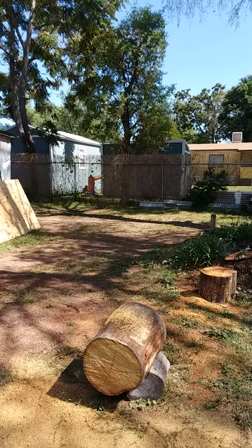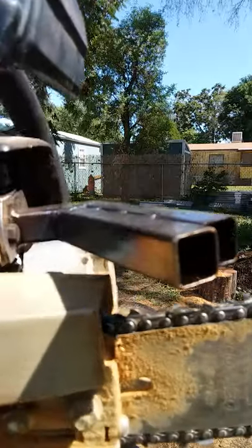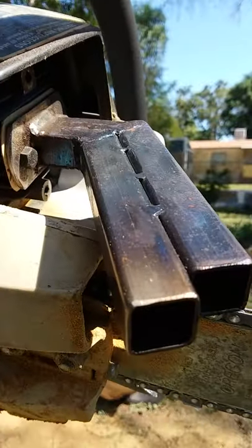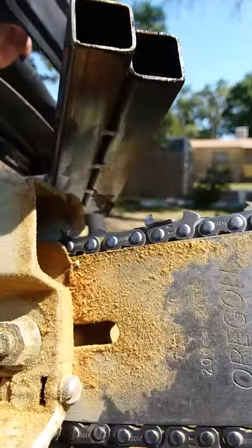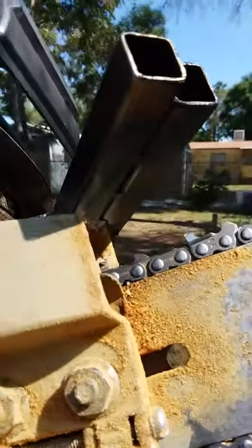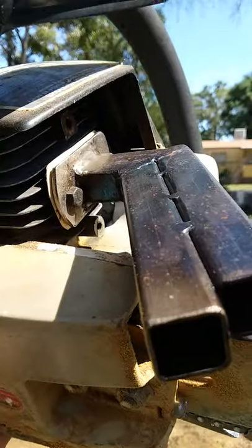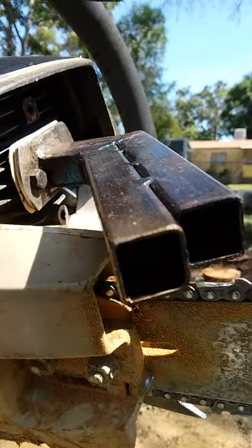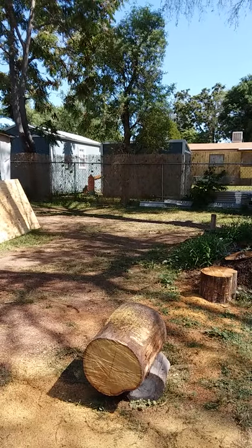Hey, how's everybody doing out there? Welcome to Clayton Schwalter's YouTube channel. Just want to make a quick little video of this Craftsman chainsaw here. Here's a muffler I built for it — a dual port muffler out of some three-quarter square tubing. Built the flange out of a piece of angle iron. I've already warmed up the saw, so let's give her a shot and make a little cut with it for you guys.